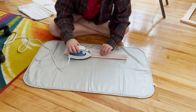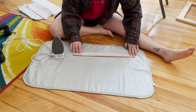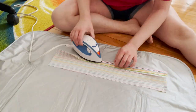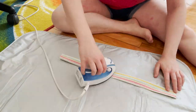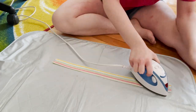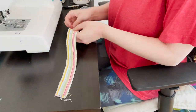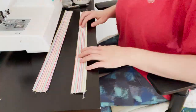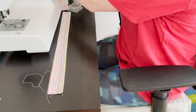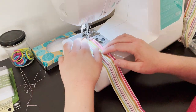I made my ties by ironing each piece in half and then folding the raw edges towards the middle, sewing down the long edge of the strap.